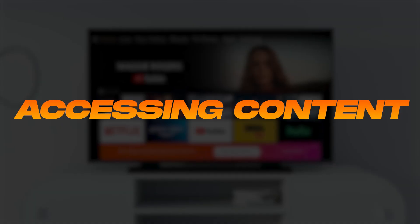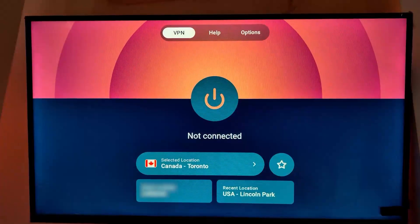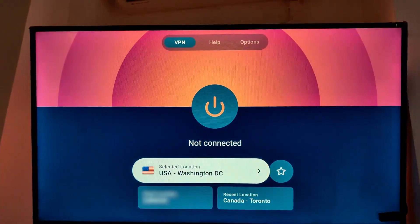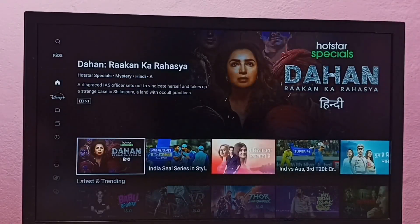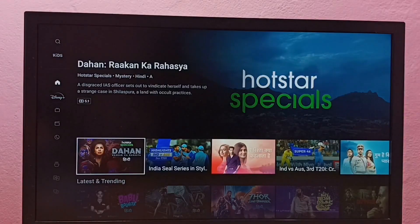And here's where it gets really exciting — using a VPN to access all sorts of streaming content. With a VPN on your Fire Stick, you can connect to specific servers to unlock region-based libraries. For example, connecting to a US server gives you access to American Netflix or Hulu, while a UK server lets you watch Friends on Netflix UK. And for something totally unique, you can connect to an Indian server to stream Disney Hotstar, which isn't available in most regions.